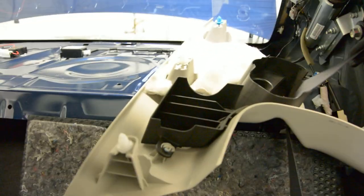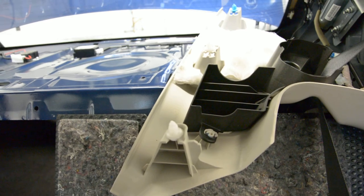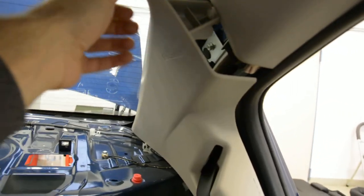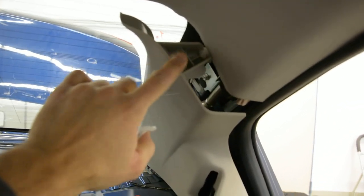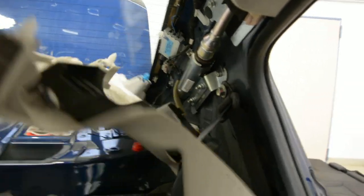On the top, right and left, you will have this. It has also clips — three clips: one, two, three. Pull like this. Start from here, work to the bottom, and you will take it away like this.